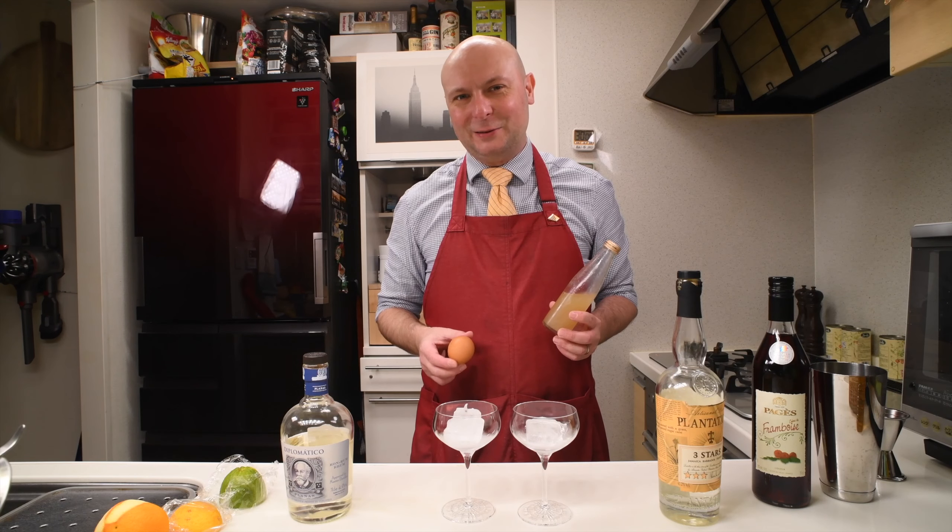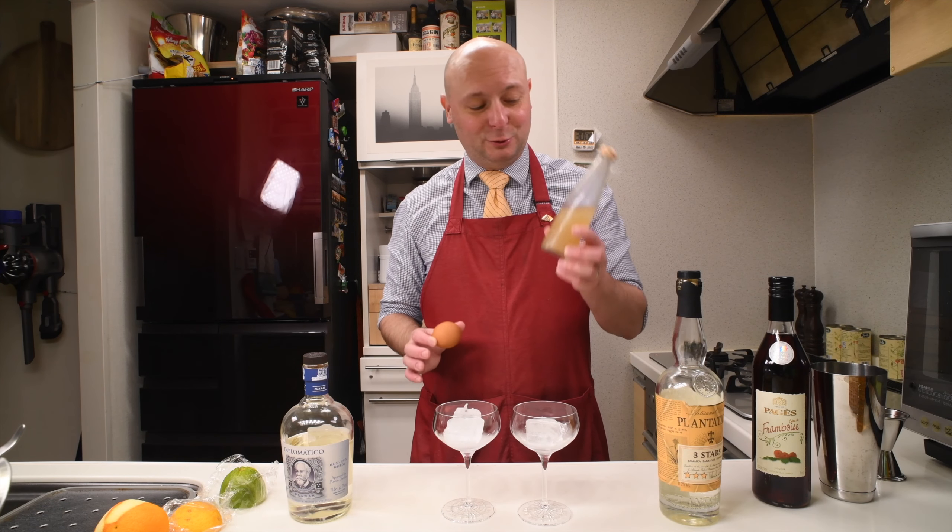Hi, welcome to Juice Bar. Today we're gonna compare egg white to aquafaba.